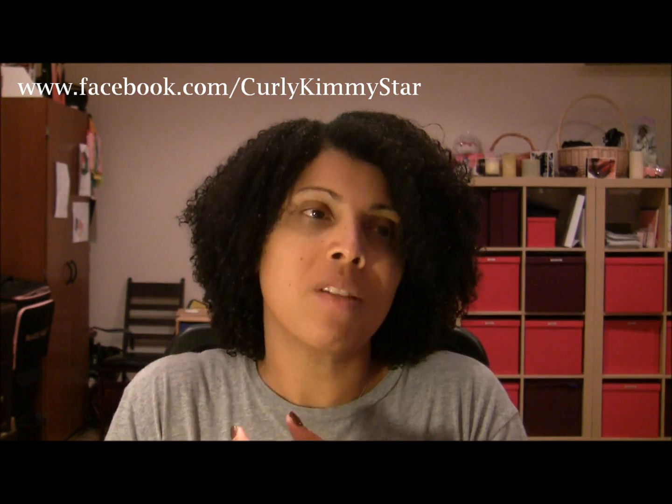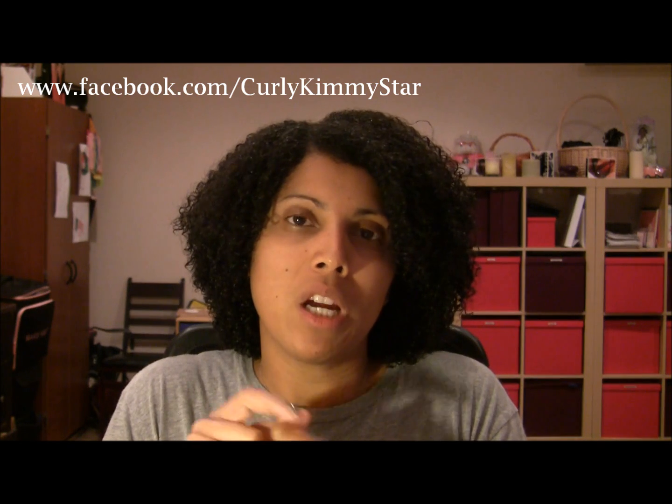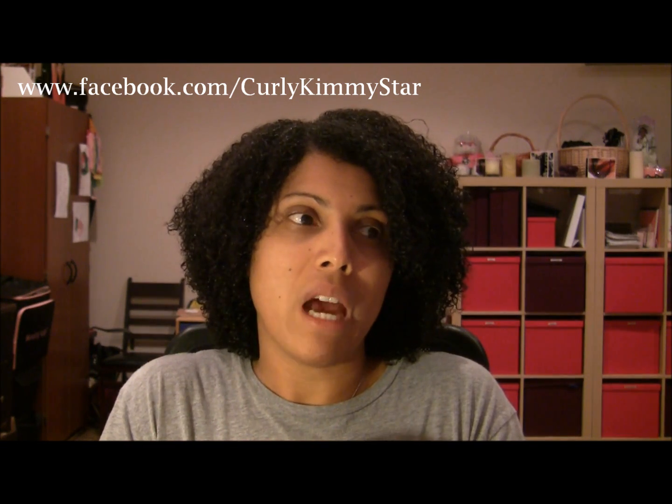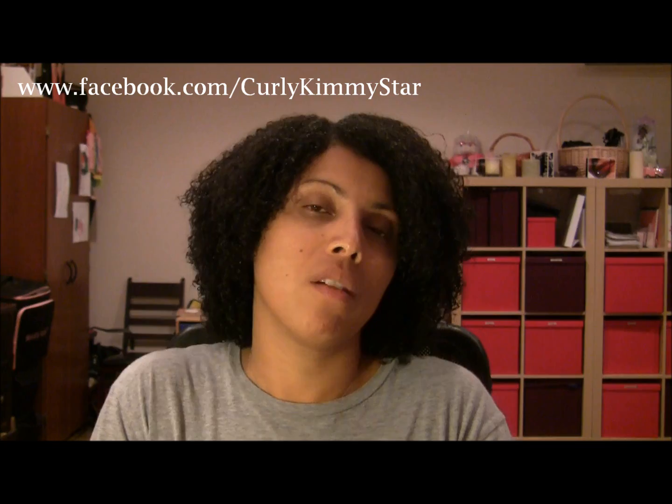So if you have any questions, let me know. I am going to be doing a follow-up video. I'm going to probably sit under the dryer because it's late tonight and I don't want to go to bed with super wet hair. I'll see how it does in the morning, and then I will use it again probably on Thursday and see how my hair reacts to it. Then I'll do an official review of the product.